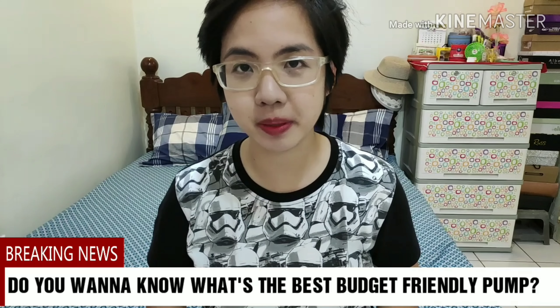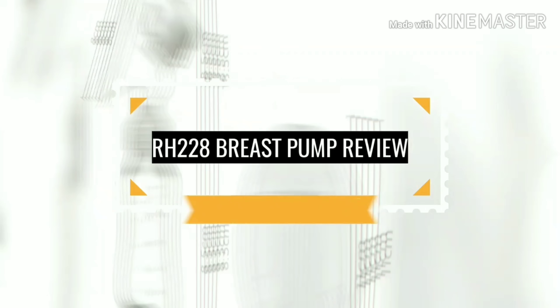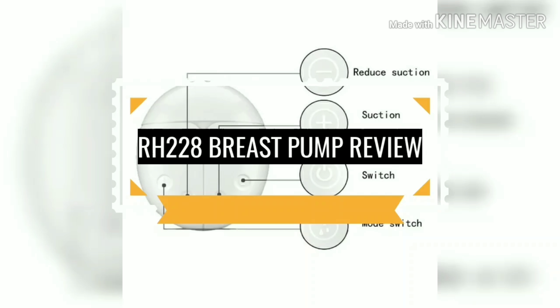Do you want to know what's the best budget breast pump? Keep on watching! Hi everyone! My name is Jenny, and if you want to see more videos related to pumping or breastfeeding, be sure to click that subscribe button below so you won't miss a thing.